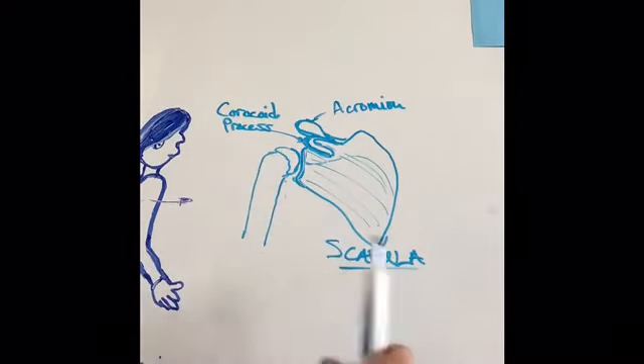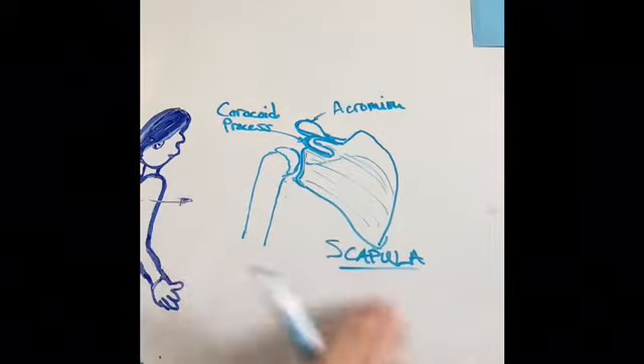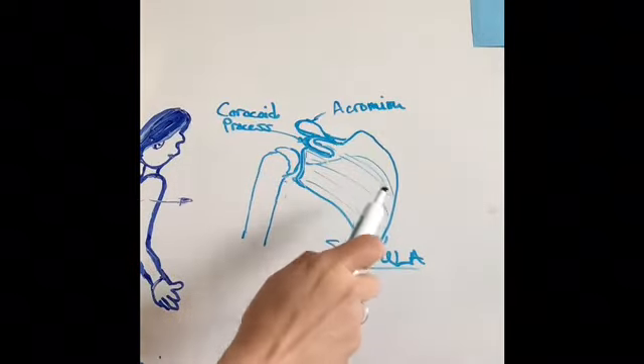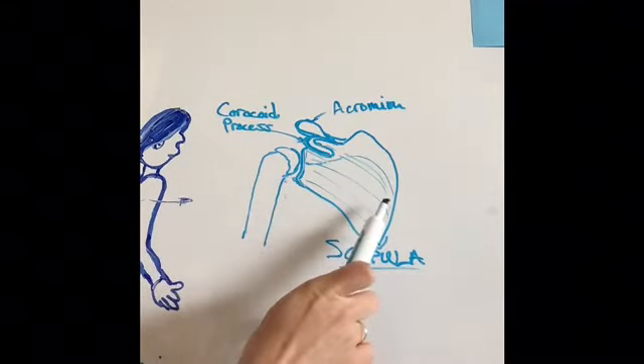This is a view of your scapula from the front of your body, so your ribcage would be in front of this right here. But this little fossa, or dip, is where your subscapularis will lie.